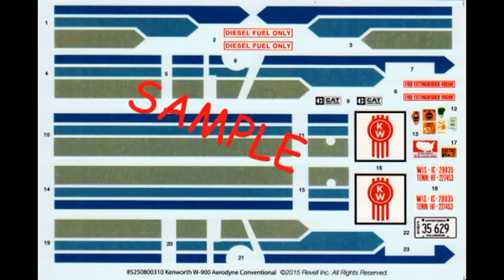Here are the decals for this kit. As you can see the colors are nice and the registry is good, but you are kind of relegated to certain body colors because of the decals as these are the only ones available. I suggest you use some of the setting solutions available in the aftermarket to make sure that these conform to the contours and stick well to the body.